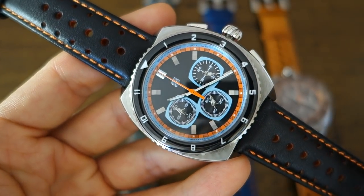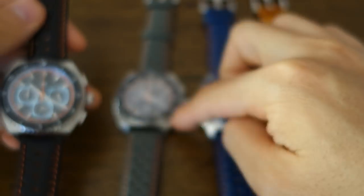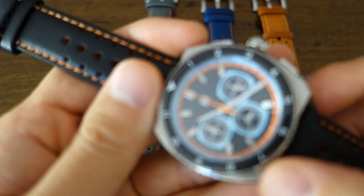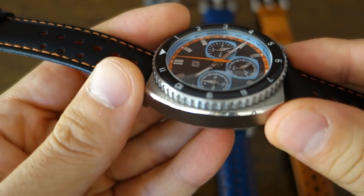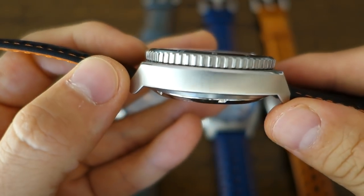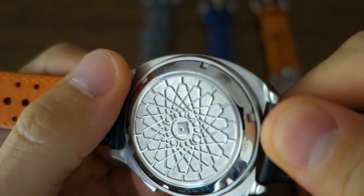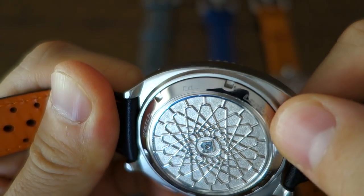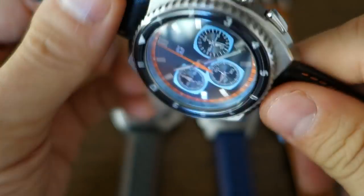Case dimensions on the standard quartz: 44mm diameter, 16.5mm thickness including the glass, and 49.5mm lug-to-lug — these are actual caliper measurements, which may differ slightly from website listings. Overall weight is 114 grams. For finishing, the top surface has circular brushing transitioning into a polished bevel, with vertical brushing on the sides, and a matte finish on the bottom — almost bead-blasted but without visible directional brushing. The case back surface is polished.